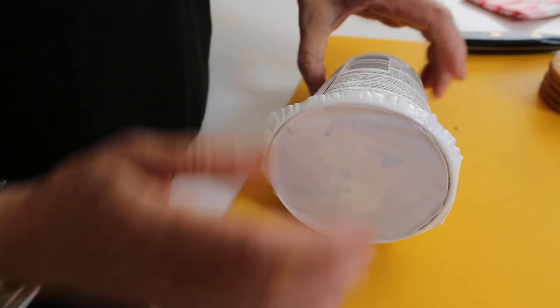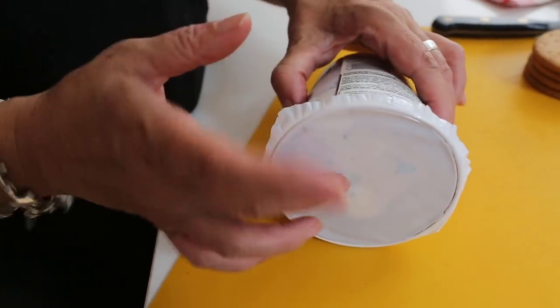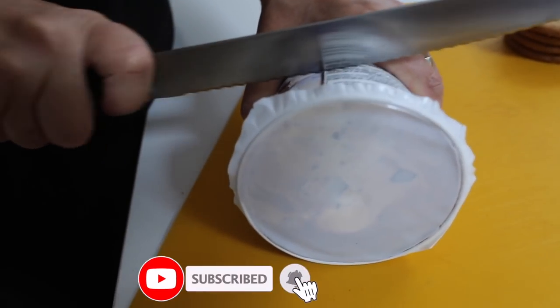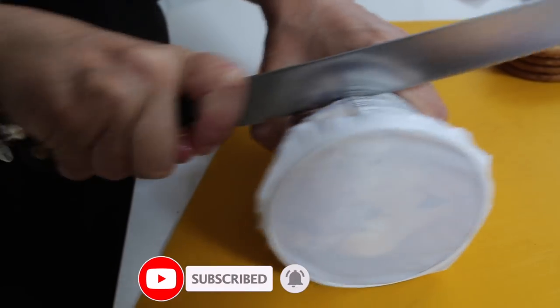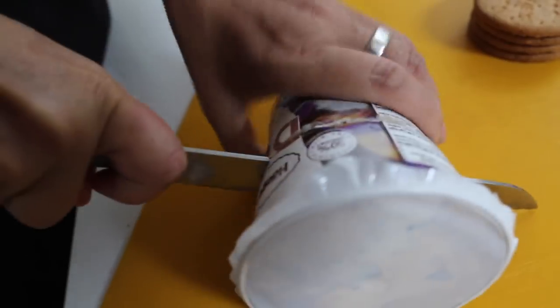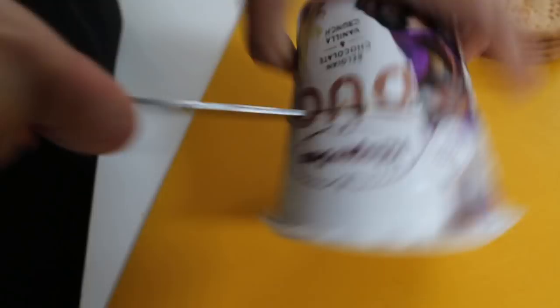Take it out of the freezer a little bit before because you want it a little soft so that it's all squidgy. So I'm going to do a massive one. You're cutting the box? Yep. Straight through. Straight through the carton. I love this. I thought you would. This is so nice.